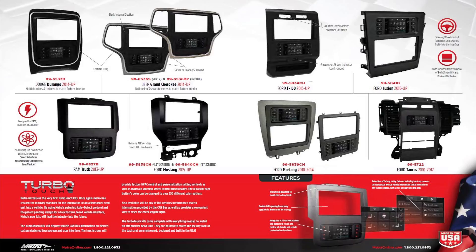2010 to 2014 Ford Mustang, 2010 to 2012 Ford Taurus, and last but not least a 2013 and up Dodge Ram.